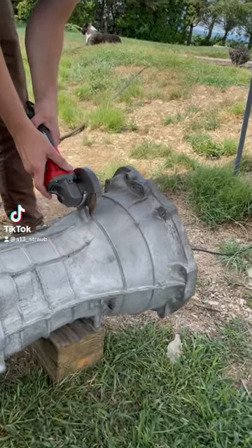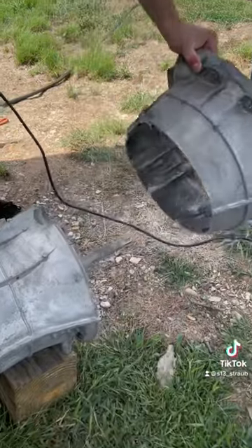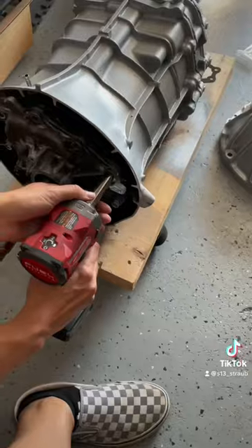In Part 1 you saw the bell housing getting cut off the CBO9 transmissions, and we also threw a fresh coat of paint on both of them. So with the help of my girlfriend, we can go ahead and do Part 2.